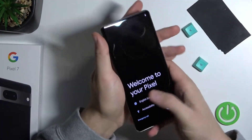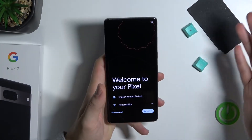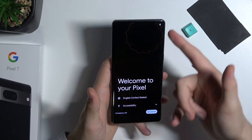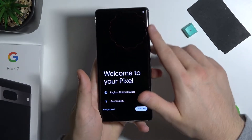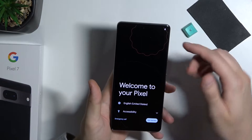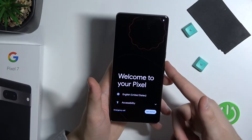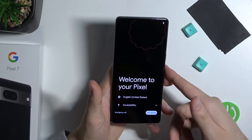Here we are with the screen — welcome to the Pixel. I think we can go through the first setup while I tell you about the specification. First, we got this little bit curved display — it's 6.7-inch AMOLED with a 120Hz refresh rate. It's also HDR10+.